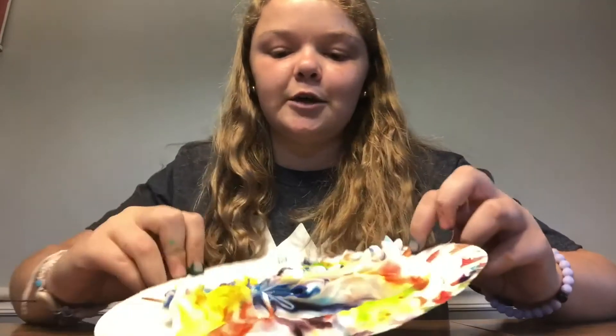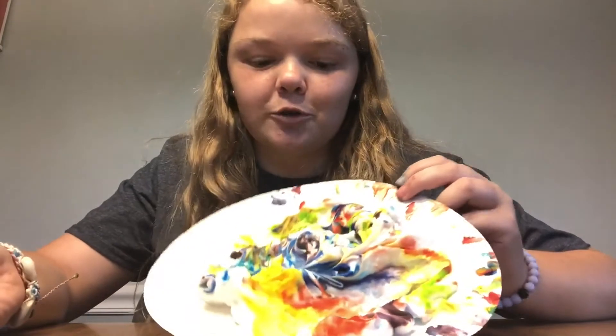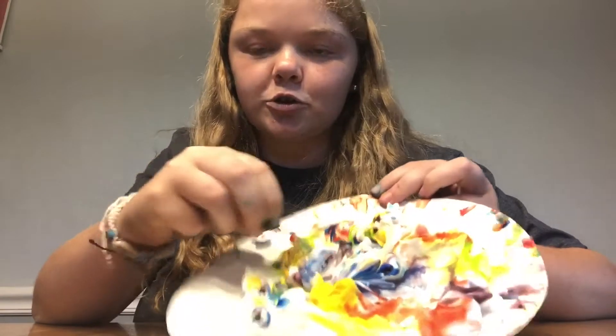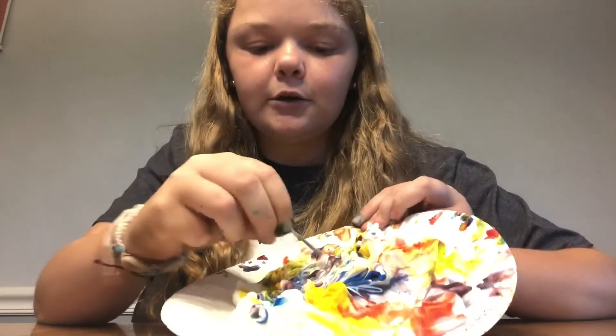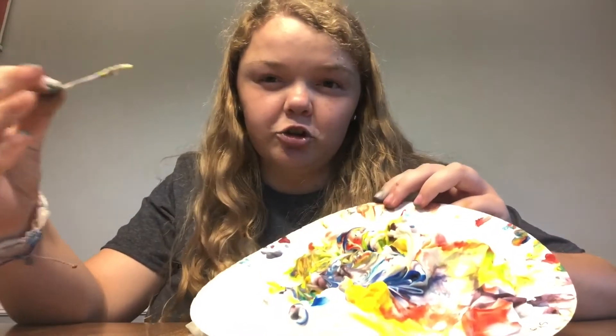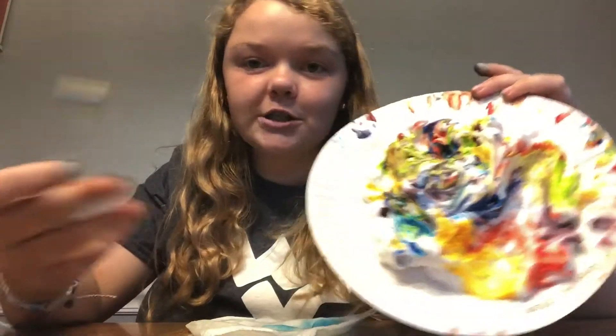Just a disclaimer: your fingers are going to get super colorful, but if you use soap and water it will come off. And if you get food coloring on your table or surface, use a damp paper towel and it will come right off. Also just a tip: the shaving cream does work better. It makes a lot cooler designs. You can mix it up and the colors will still stay their own colors, but if you use Cool Whip, it will turn into a gray concoction, so keep that in mind for whichever one you use.